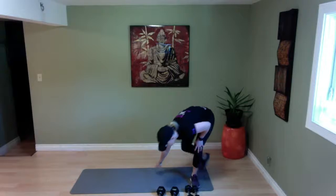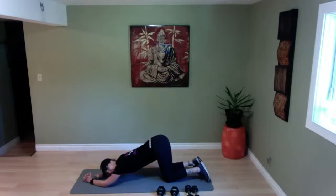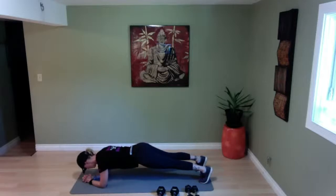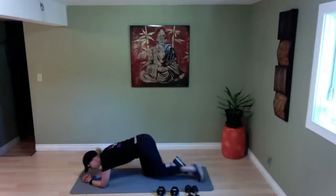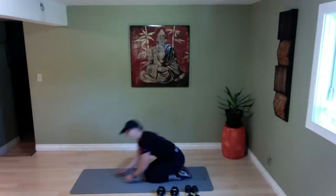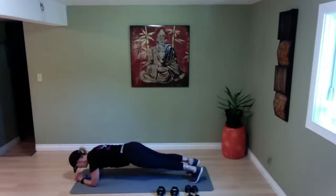Plank position — on your elbows, one minute hold. Keep your core nice and tight, head in neutral, belly button pulls in. If you're challenging yourself and doing any online squat, push-up, or plank challenges, this adds to it — you can count this. Or if you're really eager, count it as a whole separate thing. Ten more seconds — in four, three, two, and release. Good.